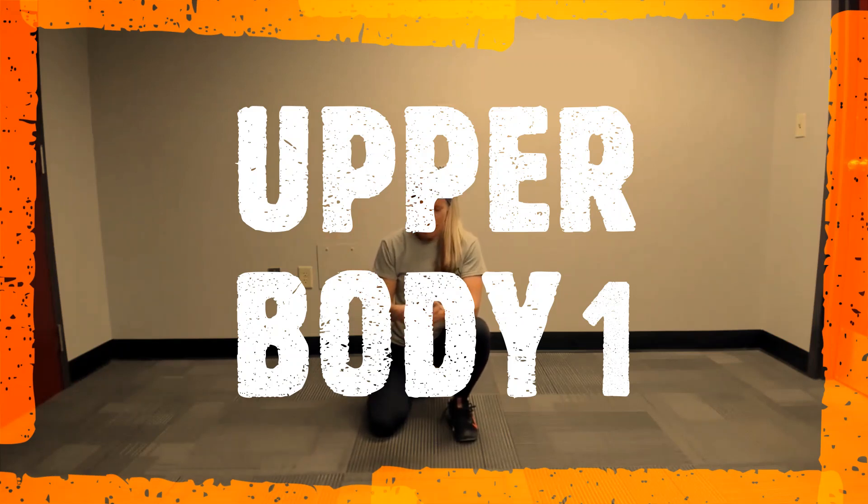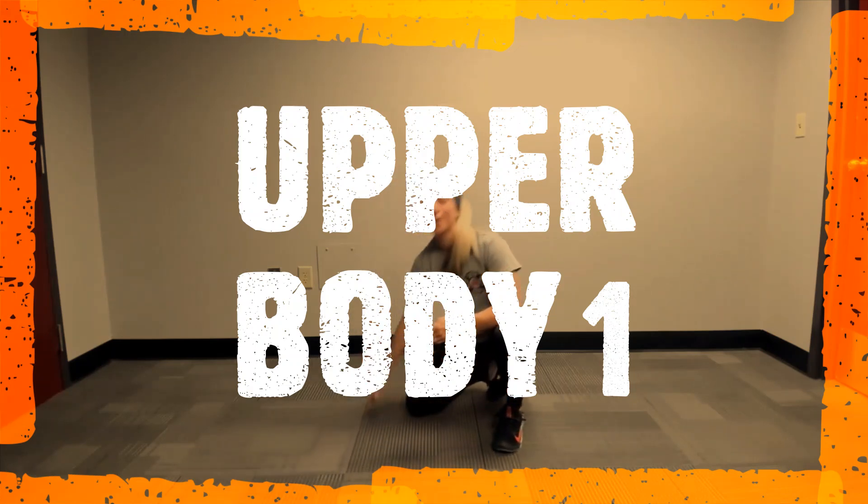Hi everyone, we're going to get started. Unfortunately I forgot my timer today, so I'm just going to use my other phone for a stopwatch, but you won't have the beeping here. I don't have access yet to my timer through my work phone. Let's go ahead and get started in our warm-up.